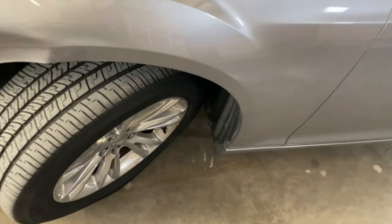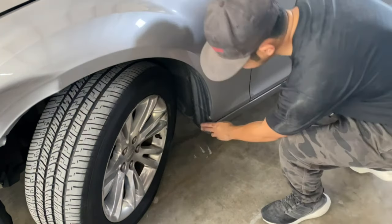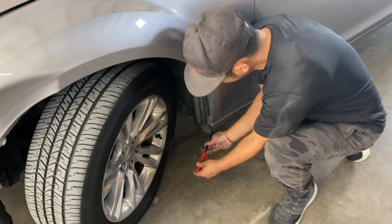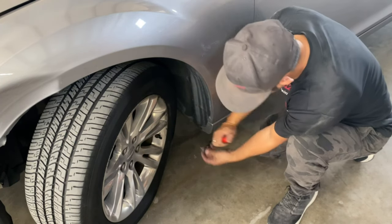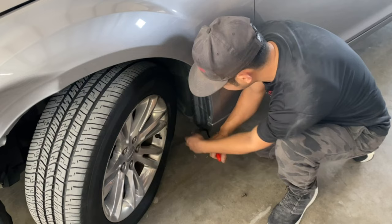Once you get that one push pin off, there's going to be another one — actually two of them right down below it. Same thing, you can use a flat head to take off these push pins, but I'm lucky enough to have one of these panel removal tools. It does the same thing as a flat head — I don't have to go around it because it acts like two flat heads in one. Take that off, take that off, take that off.